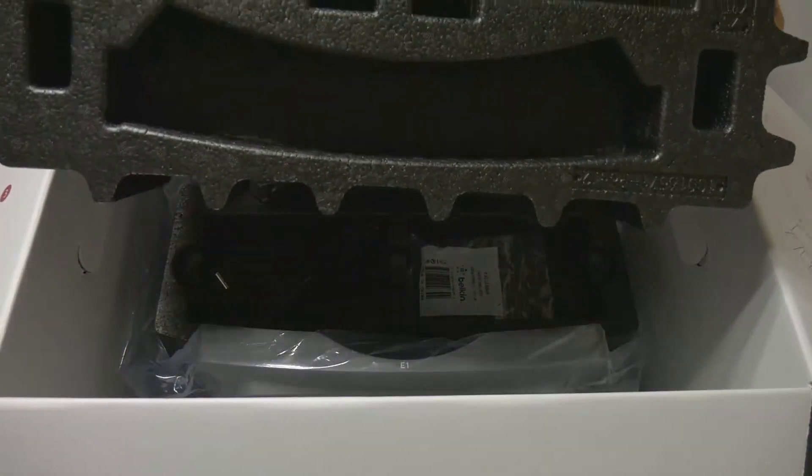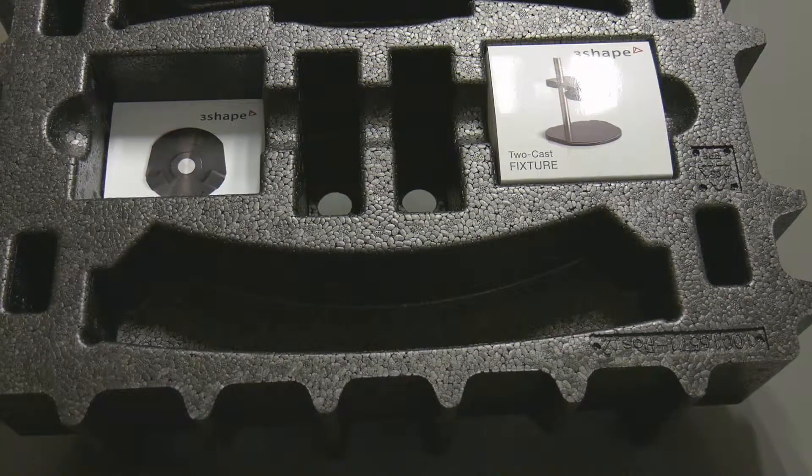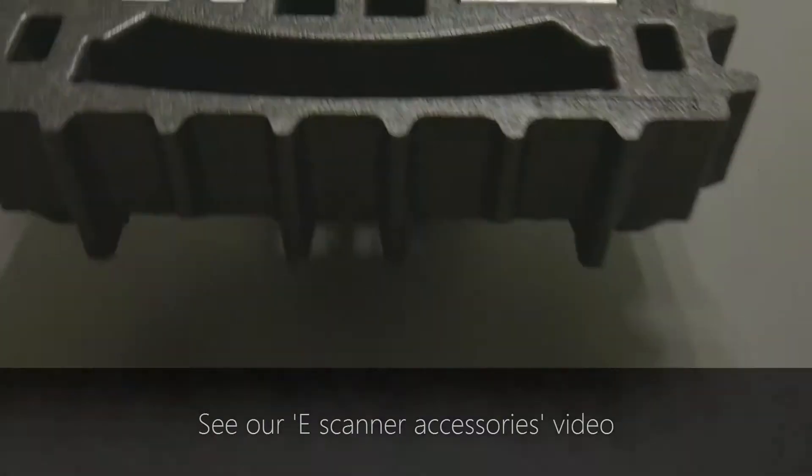Carefully take every insert out and place it safely on a level surface. The uppermost insert contains room for accessory boxes added if the client ordered them together with the scanner. Please see the e-scanner accessories video for details.